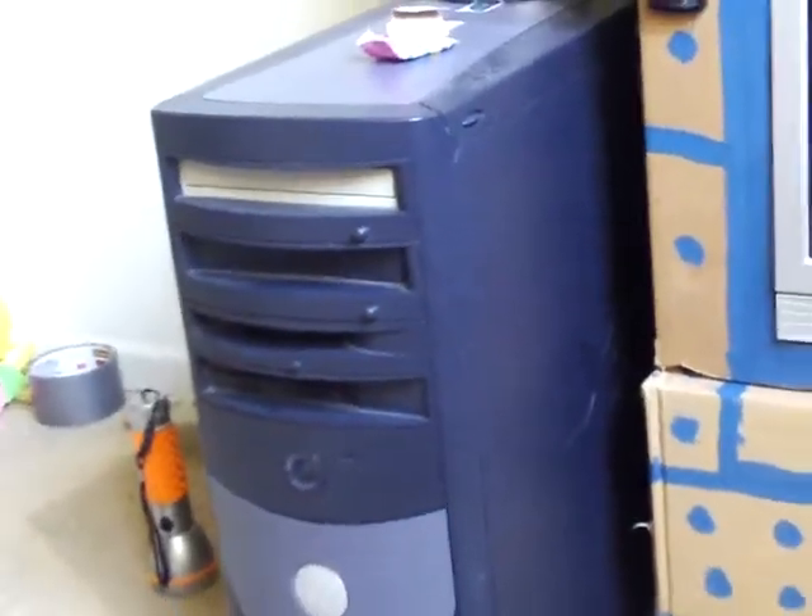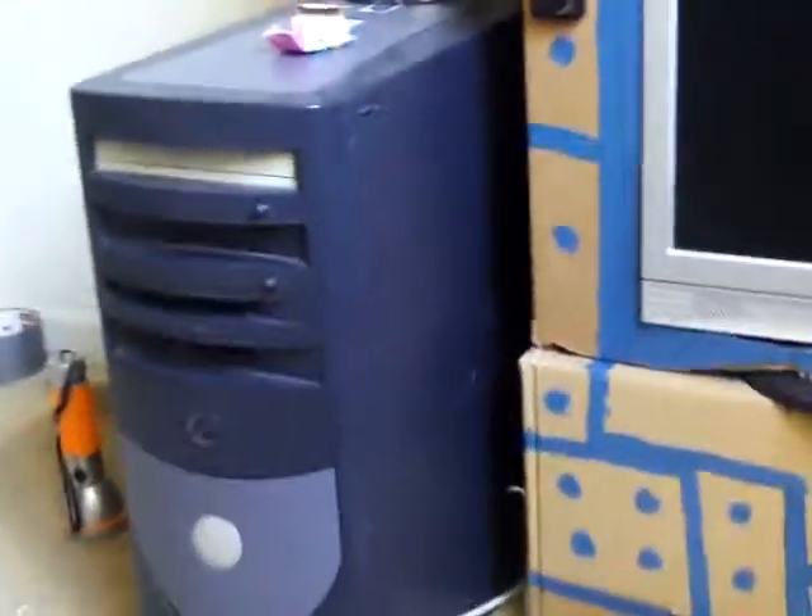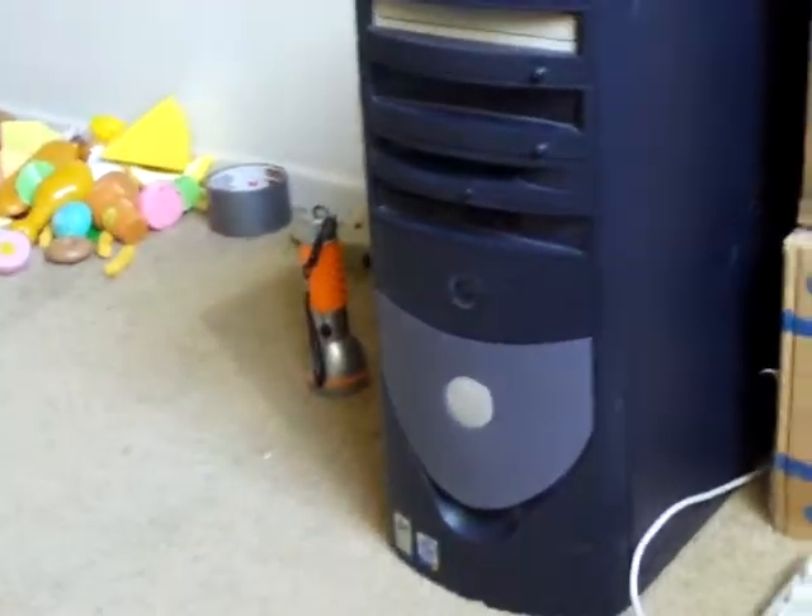There's the hard drive — there's the console. And there's a screen which I basically measured, cut it out, and then put it in there.